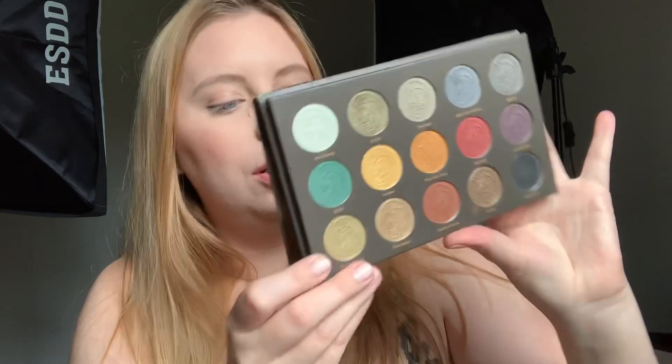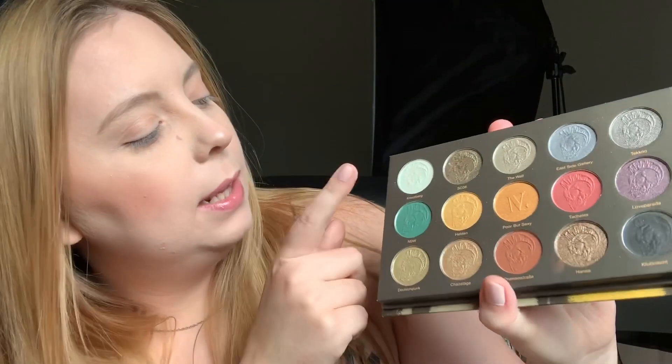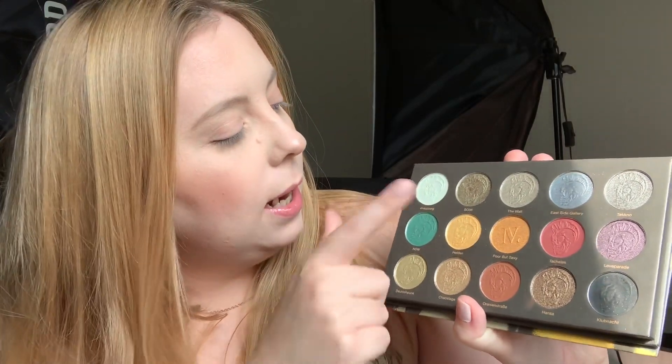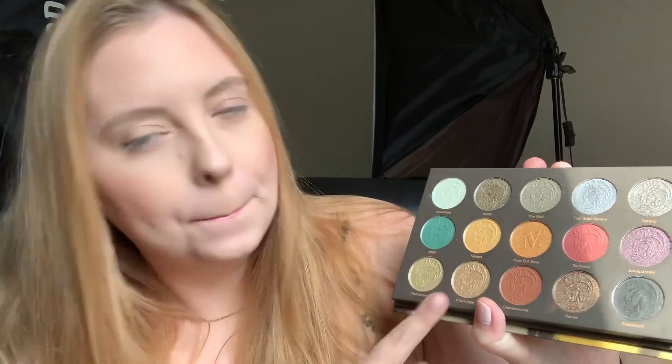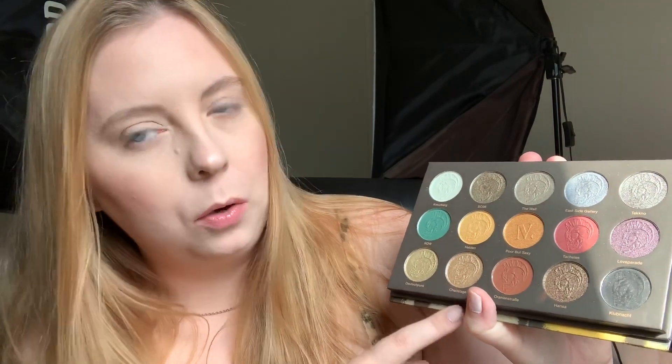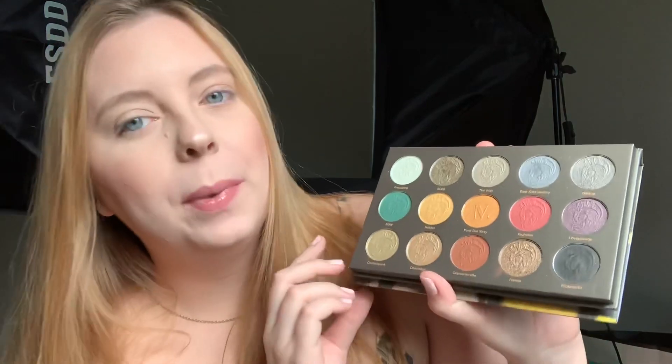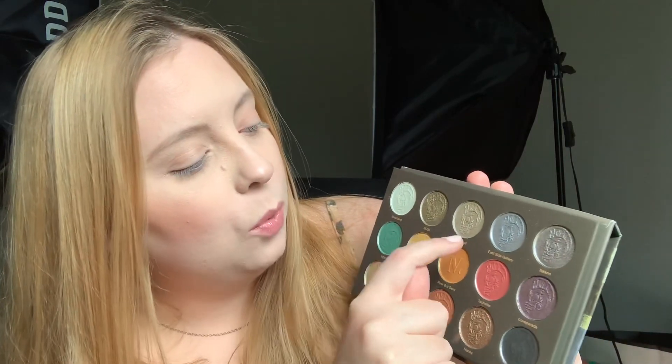In the last look I used this mint shade, this shade for my lower lash line, and this shade. Today I want to focus on the shades I did not use last time. I want to play with the black because it swatches like a dream. I said I don't really like the red and the purple but I might use them today. I also want to use this shade — 'held in poor but sexy' — and 'the wall.'